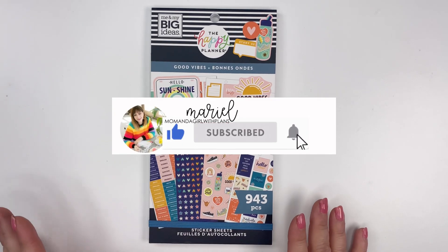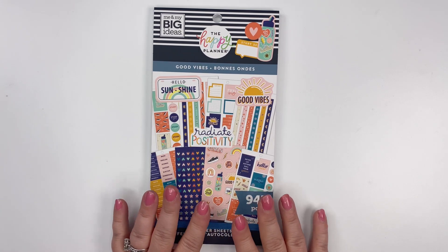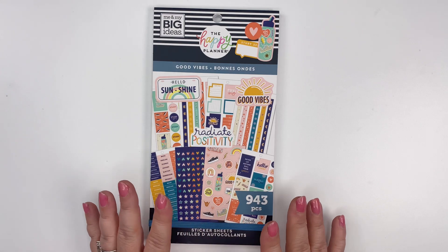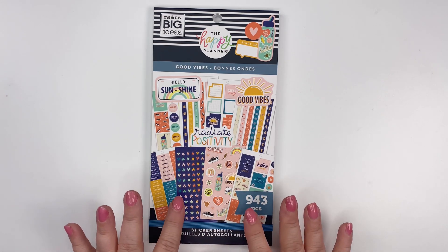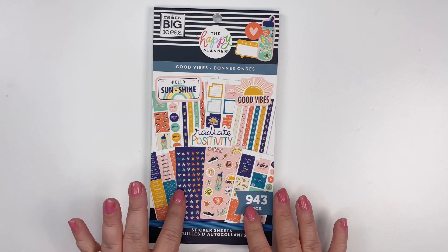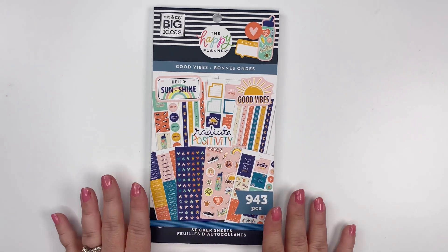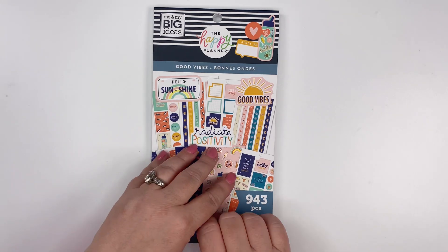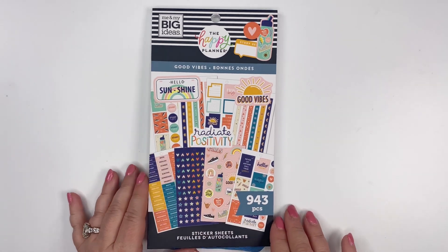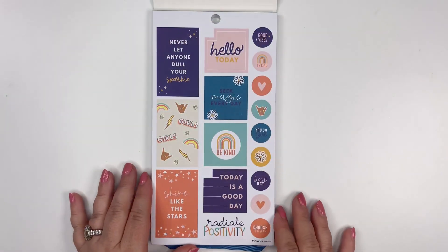Hi, it's Marielle, mom and a girl with plans. Today I'm going to show you the Good Vibe Sticker Book that comes in the new back-to-school release from the Happy Planner. This one is going to be available on the Happy Planner website and not at your retail store, so you're going to want to grab this one. It is a student sticker book and I just love the whole trend and vibe and colors in this one, and I think you're going to love it too. So let's take a look at it.